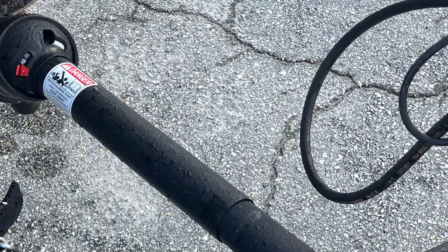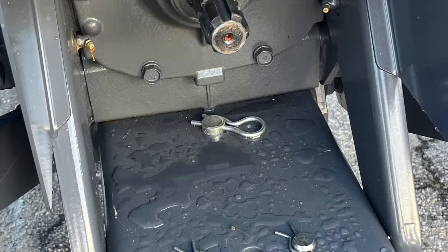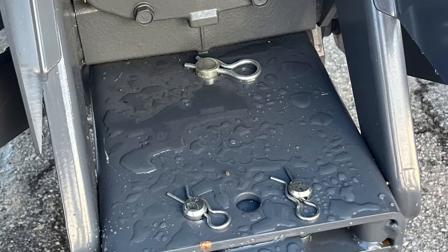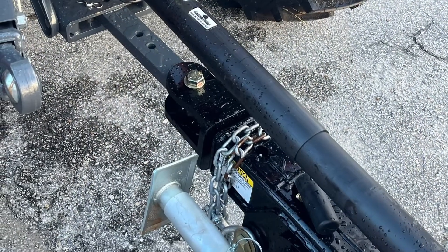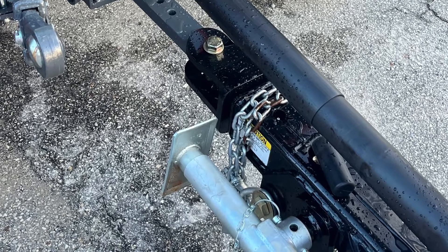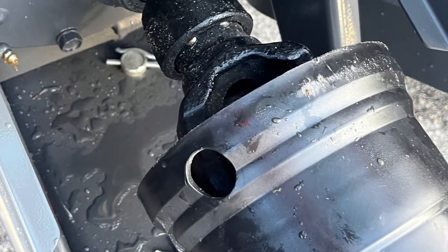This is your PTO shaft which we will install to operate the mower. This is the PTO output shaft which we will install the PTO driveshaft to. Align the driveshaft and slide it over the PTO output shaft. Make sure the PTO coupler locks in place.